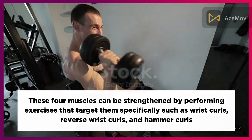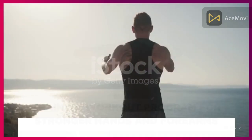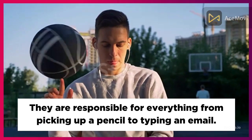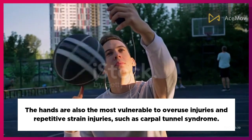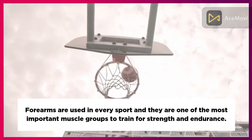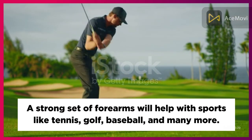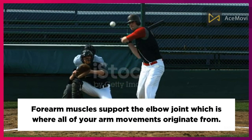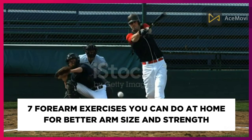These four muscles can be strengthened by performing exercises such as wrist curls, reverse wrist curls, and hammer curls. The hands are responsible for everything from picking up a pencil to typing an email, and are also vulnerable to overuse injuries like carpal tunnel syndrome. Forearms are used in every sport and are one of the most important muscle groups to train for strength and endurance. A strong set of forearms will help with sports like tennis, golf, and baseball, and they support the elbow joint where all arm movements originate.